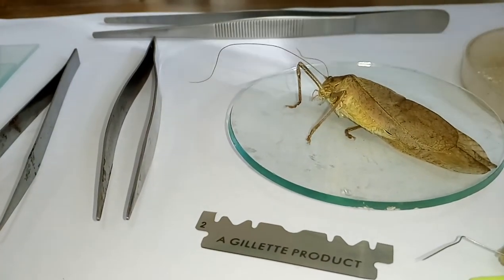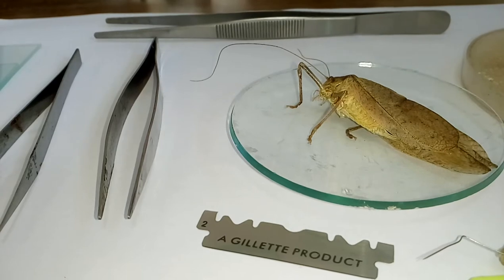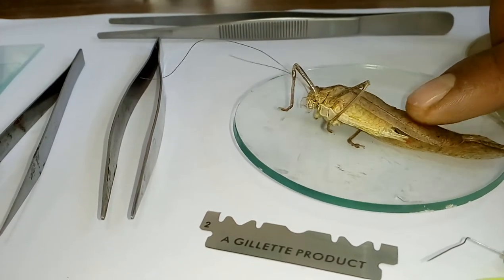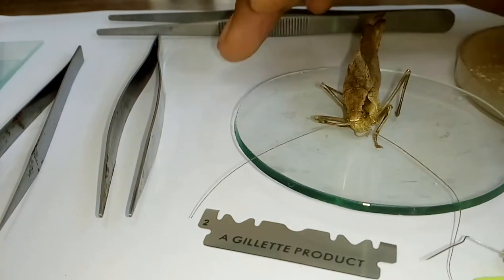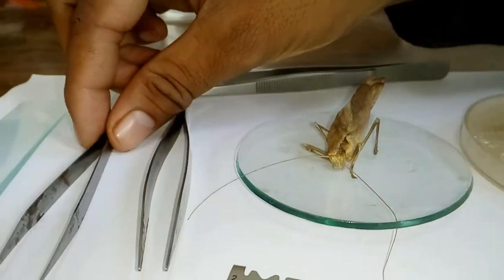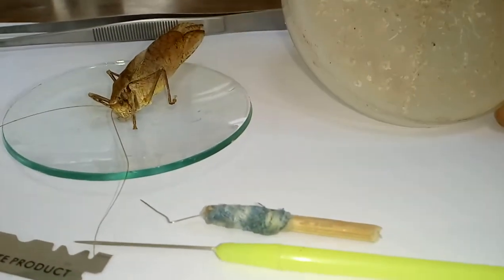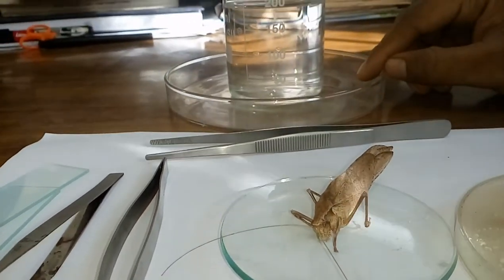Good afternoon. Today we are going to perform the dissection of grasshopper gut and brain. For the dissection of grasshopper, what we need first: a sample of grasshopper — it is a male tetigonid, commonly known as long-horned grasshopper — a petri dish, a long forcep, different fine forceps, slides, needles, and a wax plate with water, and a big petri plate.